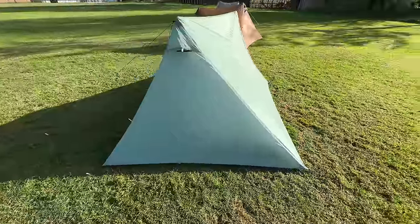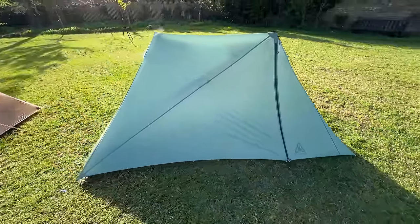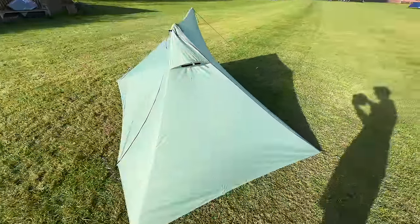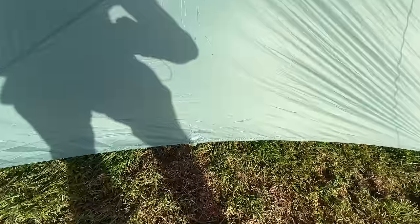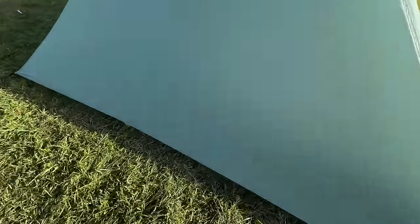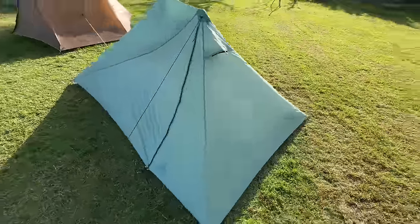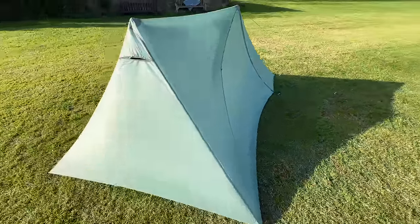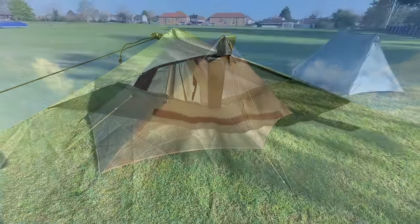The Durston XMID 1 Solid uses a sil poly fabric — 20d with a hydrostatic head rating of 3,500mm. The inner is 15d and the bathtub floor is 20d, also rated 3,500mm. It has additional guy points — one on the long side halfway up and one on the short side — though you'll need to buy additional tent pegs. There's a small vent at the top of each trekking pole which opens and closes with velcro; they're quite small but reasonably effective.